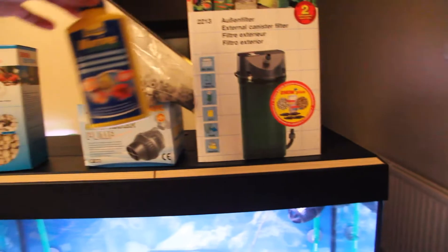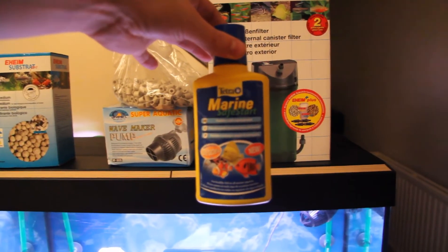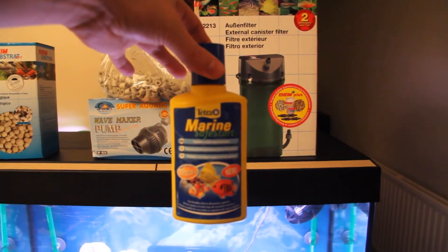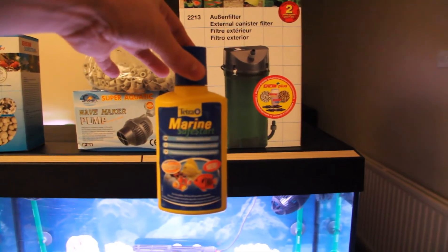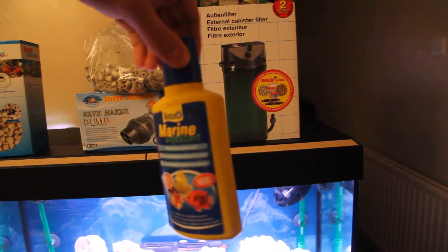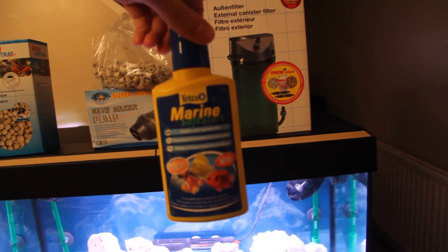To kick-start my system I put in Tetra Marine Safe Start, which is right here — very good, just settles it all down a bit more quickly. It's got live bacteria in there. Always make sure it's in date; if you put it in and it's not in date it can poison your system.